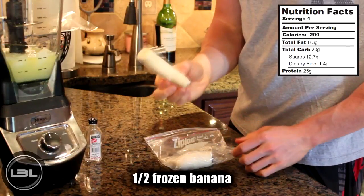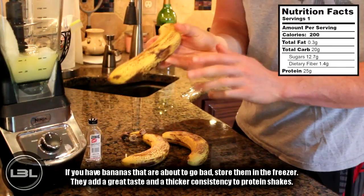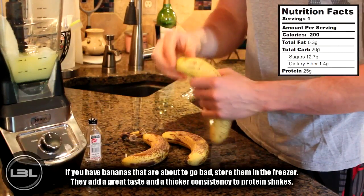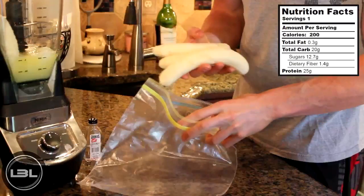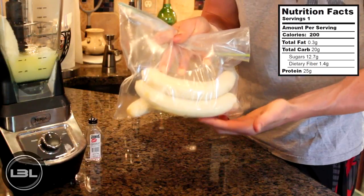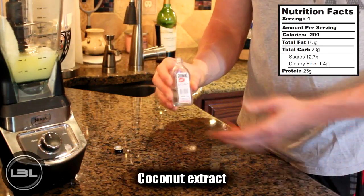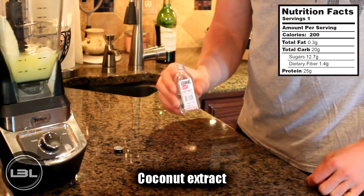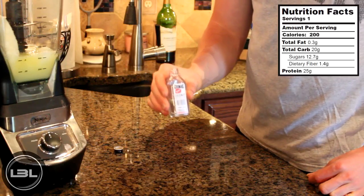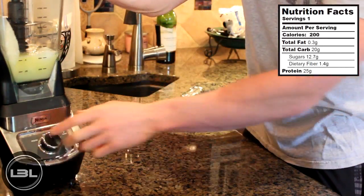Then we'll add one half of a frozen banana. A quick tip: if you have bananas that are about to go bad and they're turning brown, don't throw them away. What I do is peel them, put them in a plastic bag, and then put them in the freezer — frozen bananas are a great addition to any protein shake. Our final ingredient will be a bit of coconut extract. You can get this at the store next to the vanilla extract and it's going to add a lot of tropical flavor to our protein shake. Then we'll blend this up.